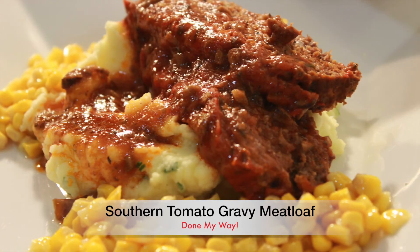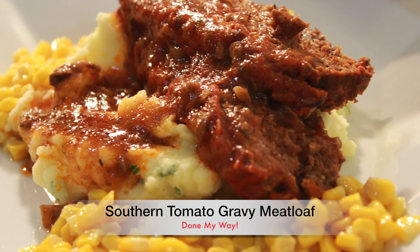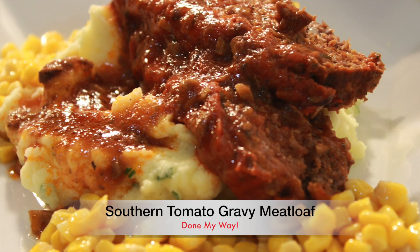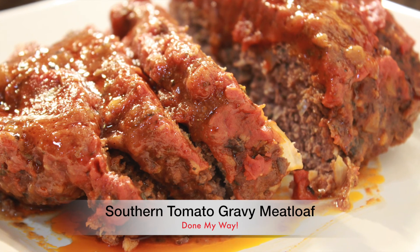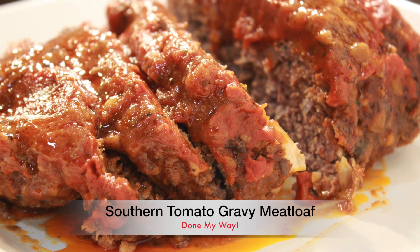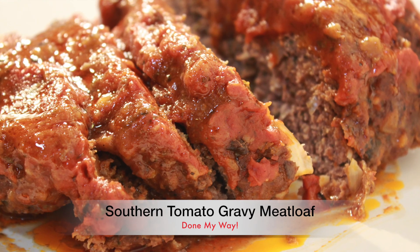Don't forget to subscribe to Dining with Jessica. Don't forget to share, like, comment, and enjoy my delicious moist southern meatloaf. Love is love. Until next time, enjoy.